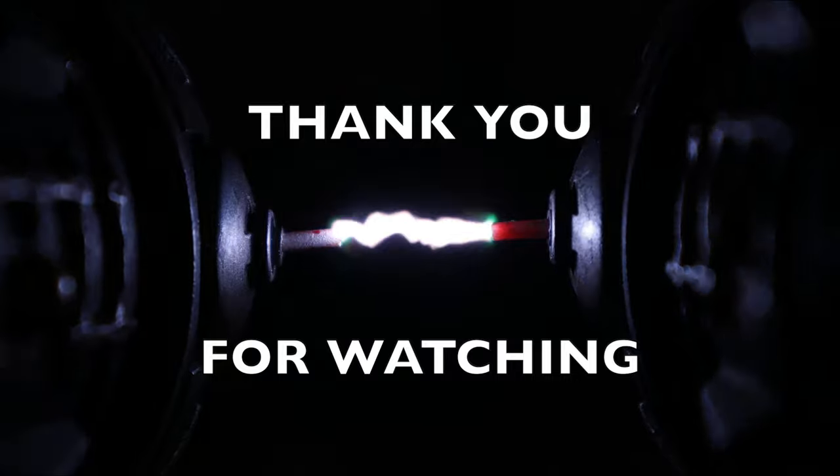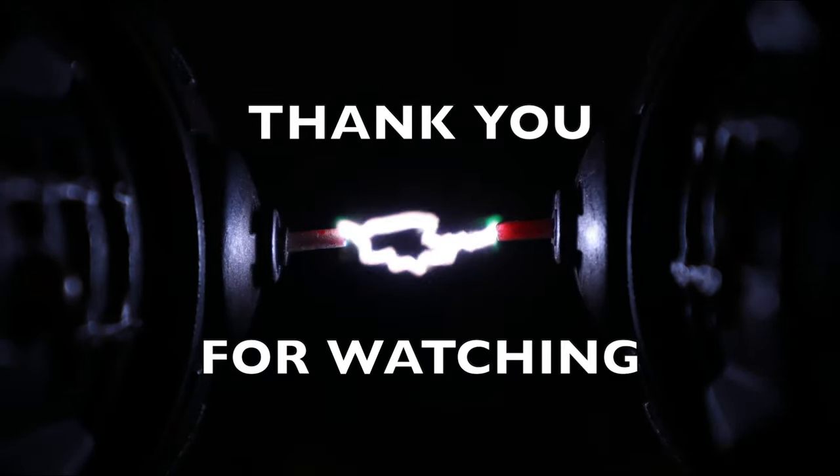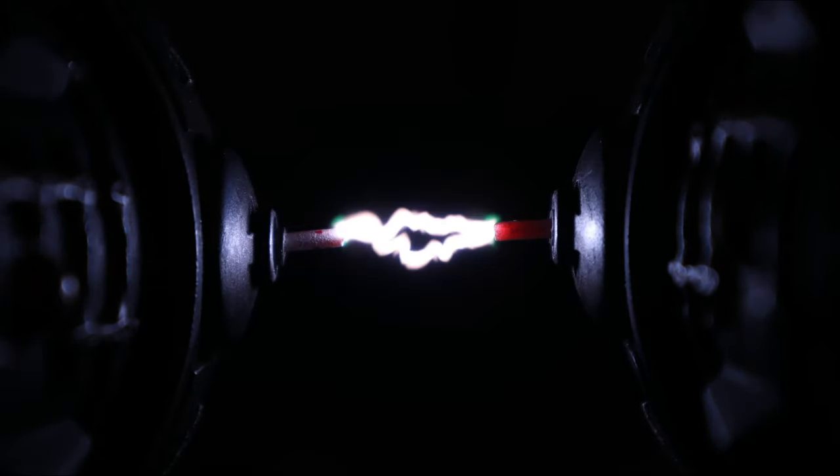As always, thank you for sticking around until the end of the video. I take this opportunity to thank immensely all the new subscribers to the channel, and all the people who like, share, and comment on my work. Your support is priceless and makes my commitment grow stronger day by day. That's it for today — until next time, take care and stay creative. Bye!